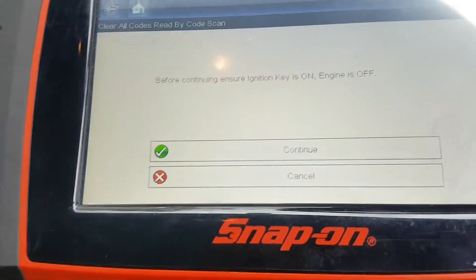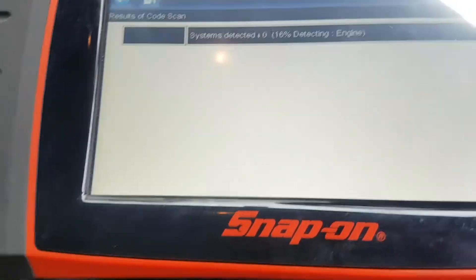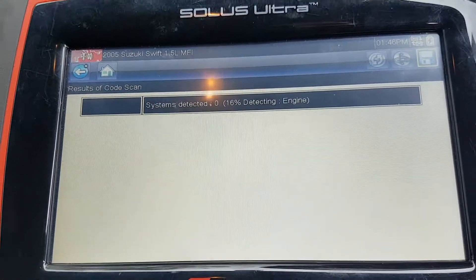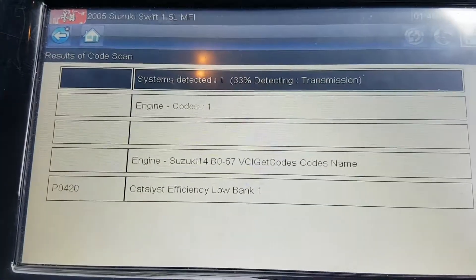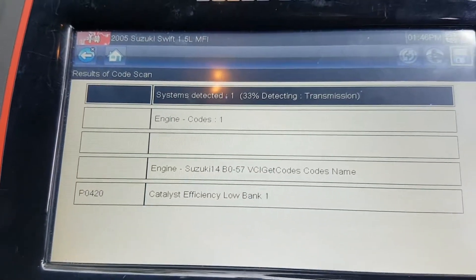I've selected the car and we're just going to go through and do a full car code scan. Okay, so a P0420 — our good old friend — catalyst efficiency low, quite common on these Suzukis.